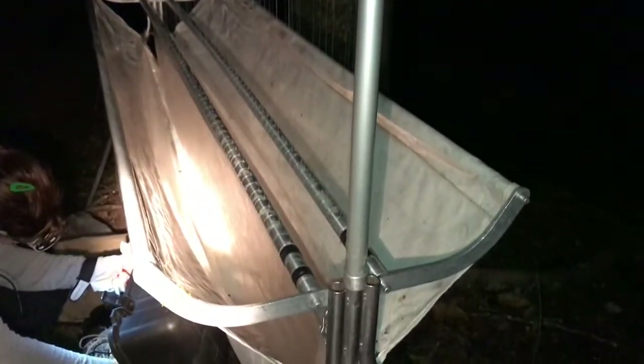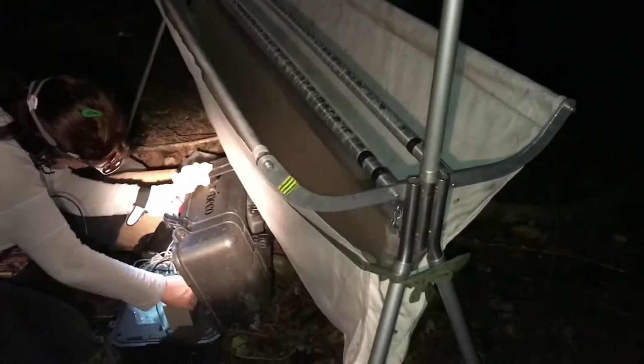This is the harp trap, which has double strands of soft fishing line. It calls bats in using a lure and directs them down into a canvas bag below where they can be collected and recorded.